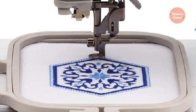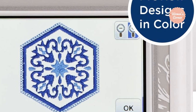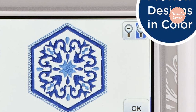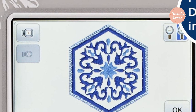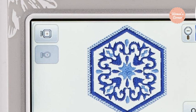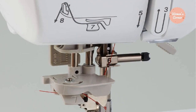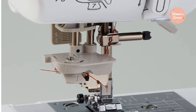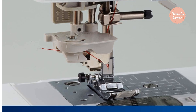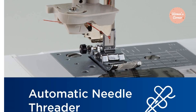The design editing features help in changing the color of each thread individually in the design. You can utilize the 80 built-in designs or import your own via a USB port. For free motion sewing, it has drop feet and a needle up/down feature for variable speed control. The 7 quick-change presser feet push you toward attempting professional projects. The 25-year limited warranty and free technical support will help you overcome any problem with the machine.